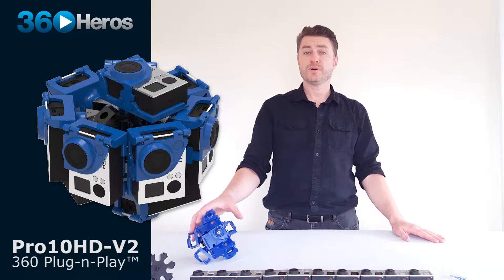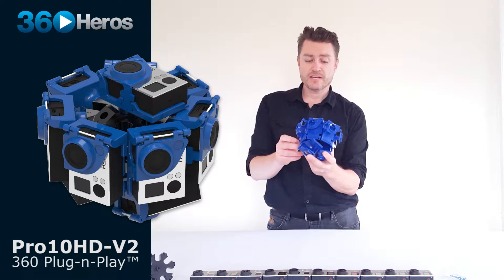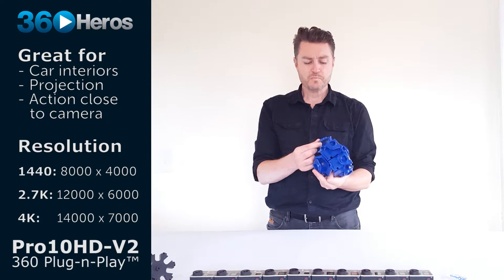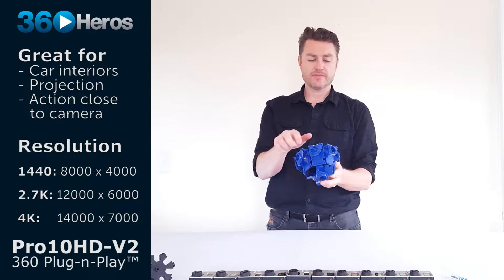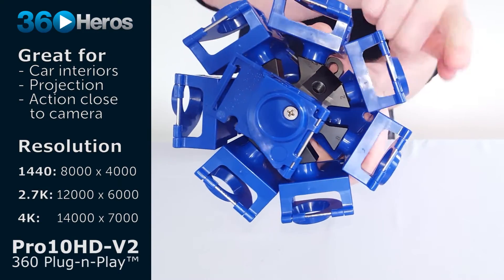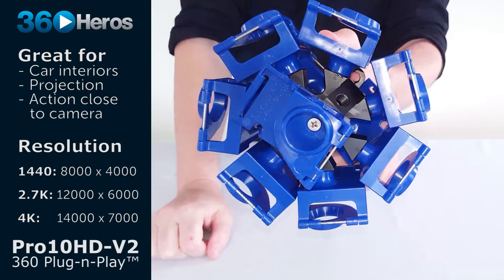Welcome to the Pro 10 V2 introductory video. This particular system is intended for a higher resolution output than some of the other systems. The proximity of the lenses to each other along the horizon means that there's going to be a lot of overlap and very predictable seams that you're able to stitch.